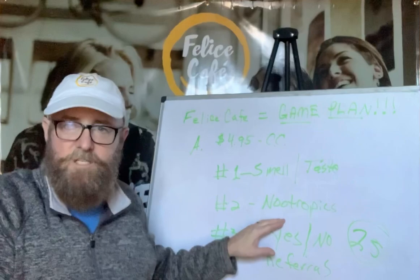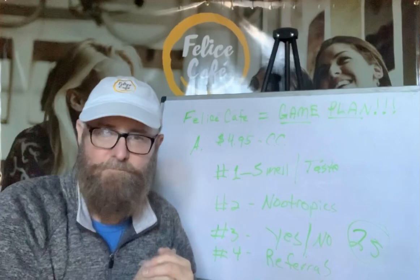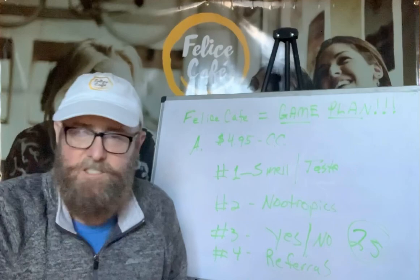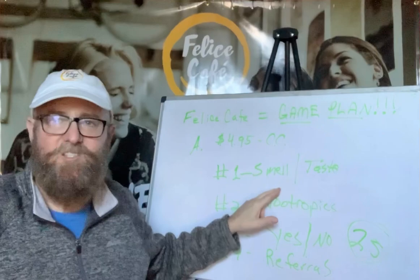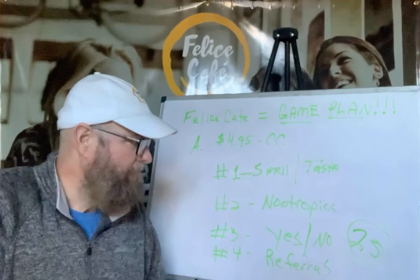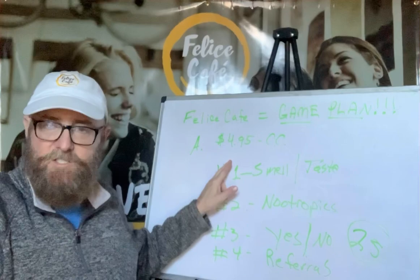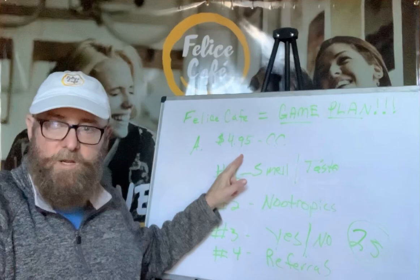Number one, after they get the cafe card — do they like the smell and the taste? Number two, did they feel the nootropics? Here's what's cool: immediately, you don't have to wait 30 days to see if they lose weight on your shake. You don't have to wait a week to see if wrinkles go away with a lotion. Within seconds you know if they like the smell or taste, and within 30 minutes to a couple hours they'll know if the nootropics have kicked in. Do they feel anything? Yes or no. Number three — do you have $4.95 to start your own coffee business? Yes or no.